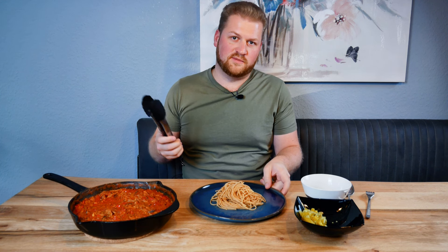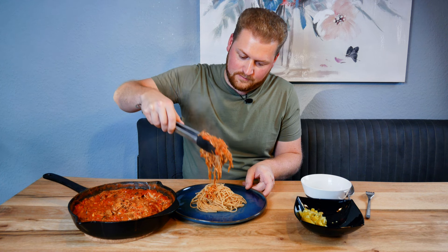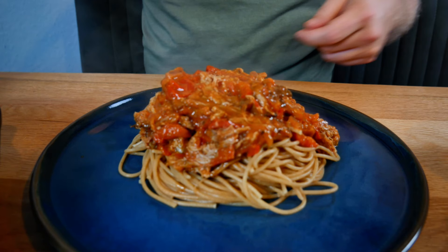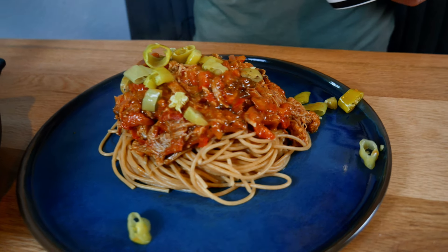Now we're at the best part — the tasting! I've prepared some cooked spaghetti here, so let's pile this up. Look at that lovely creamy sauce. This is going to be absolutely amazing. I've also prepared the pickled pepperonis and the dill for garnish.